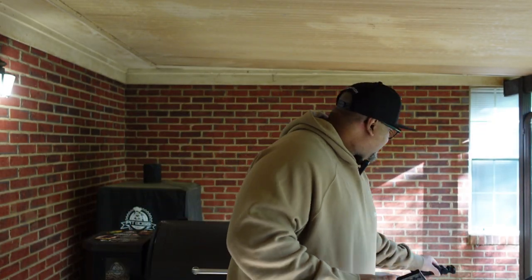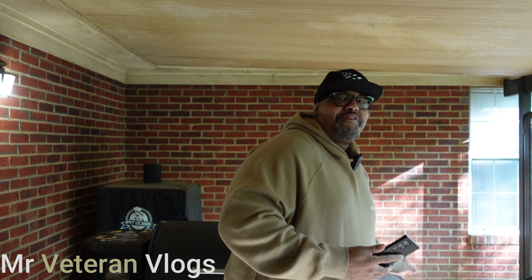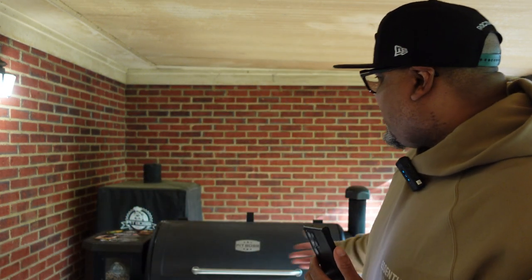Yo, what's going on, it's your boy Mr. Veteran Vlogs. As you can see I am outside, got my grill behind me, grill over here, grill to the right - going to make some tacos for the wifey later on. But hey, this ain't about a grill review, this is about a fragrance review. I thought I did a review on this but I guess not.